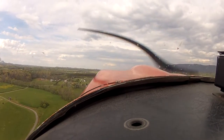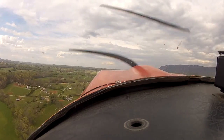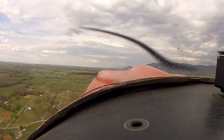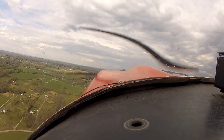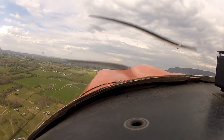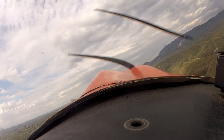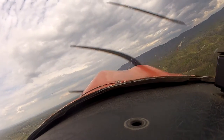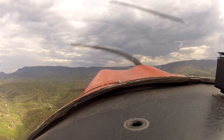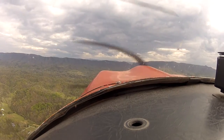Fly. Pull those straight out, get away from the pattern, then we'll turn towards the ridge. Fly. Alright, let's make a turn to the right. We're away from the pattern.